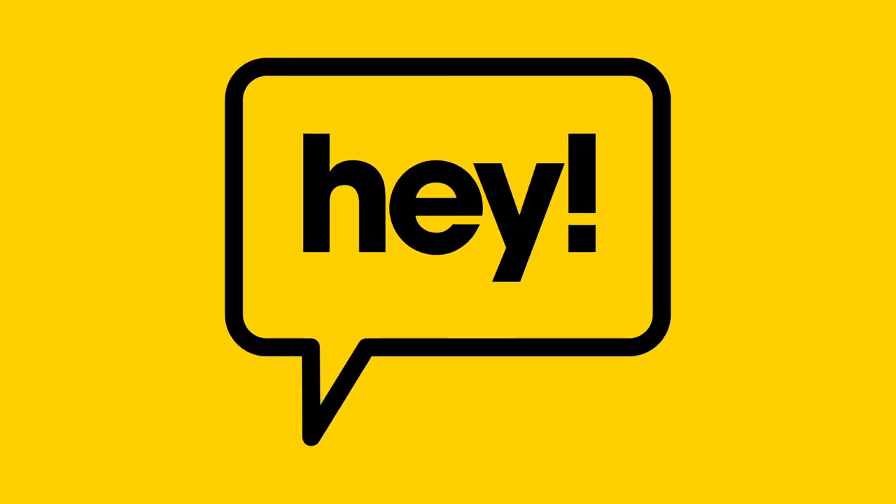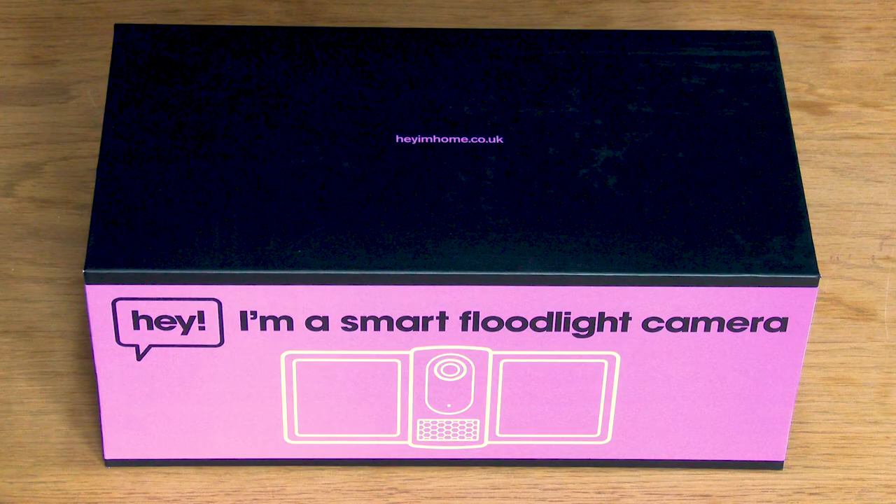Hey and welcome to our short instructional video on how to install your brand new HeySmart floodlight camera. If this is your first time using a HeySmart device, you will need to download the HeySmart app, create an account and connect to your home WiFi.